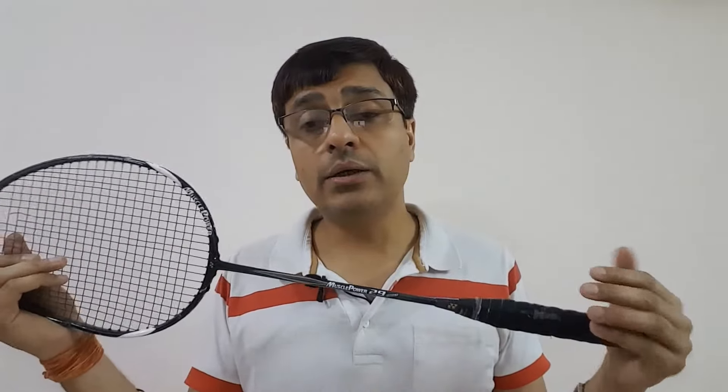The weight category is 3U with a G4 grip. The length of the racket is 675 millimeters. Talking about flexibility, the flexibility of this racket is medium flex, and at this weight category, medium flex is probably just the right mixture — it induces a super balance into this racket.